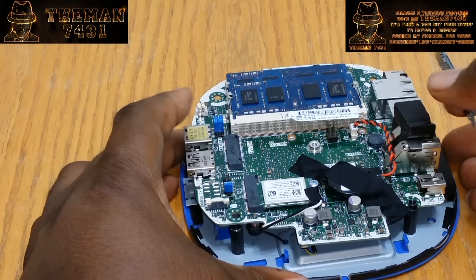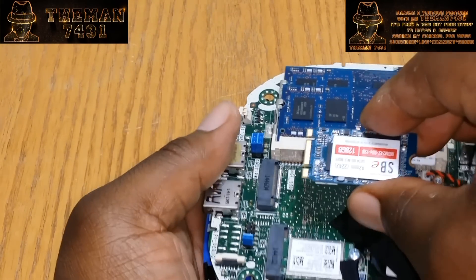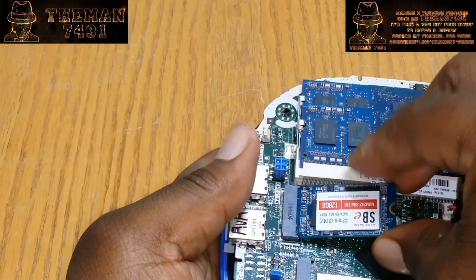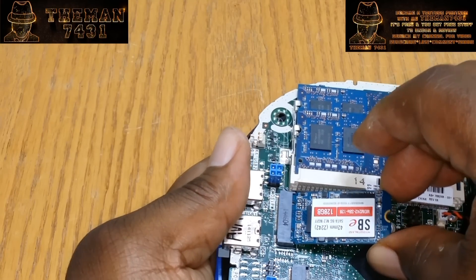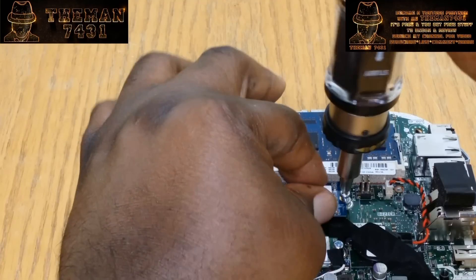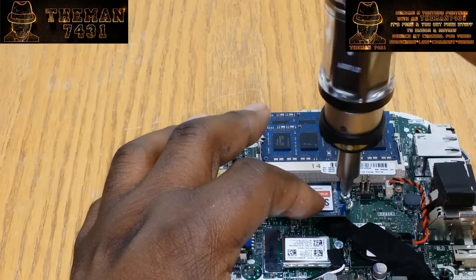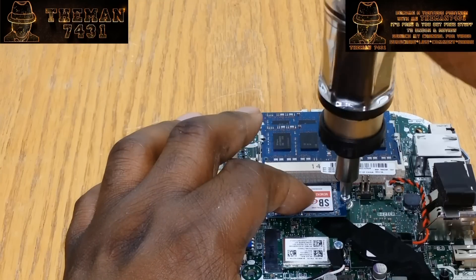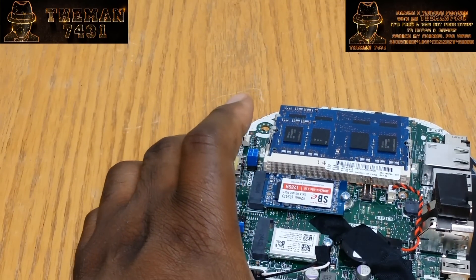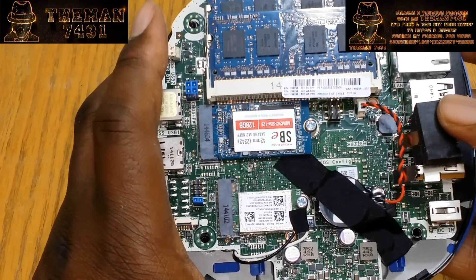I'm going to go ahead and stick this in. I'll bring this up a little bit closer so I can actually see what I'm doing here. And as you heard, it just snapped right into place. You don't need to put it on there extremely tight — just tight enough to where it sits back in there flush. And as you can see, it's in there properly.